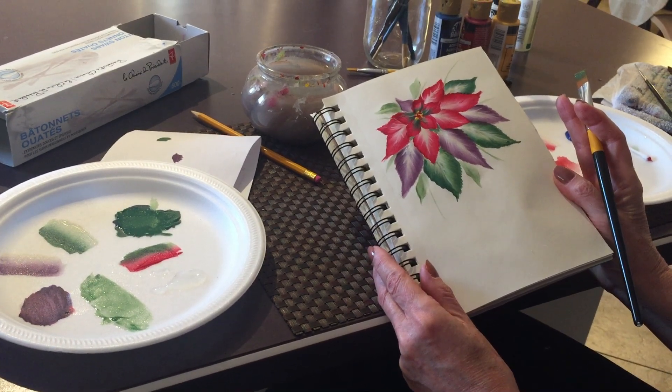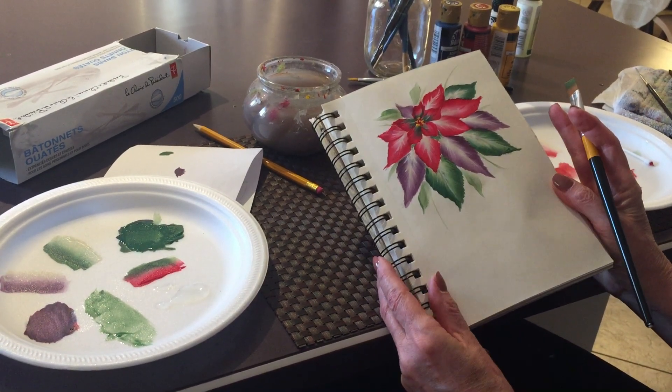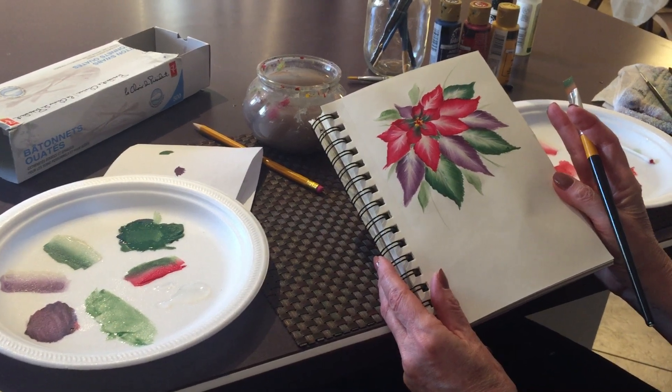This is how I paint a poinsettia, my friends. I hope you enjoyed this video and learned something. If you liked this video, you know what to do, and we'll see you next time — thank you so much for watching!